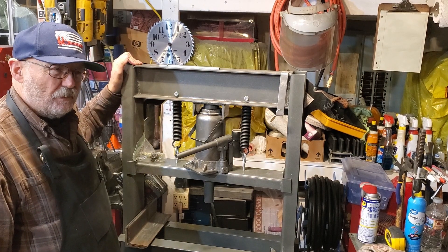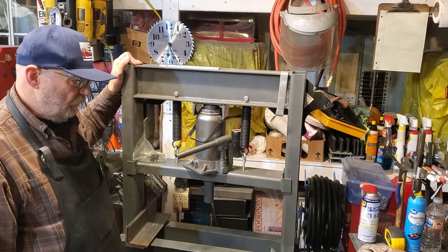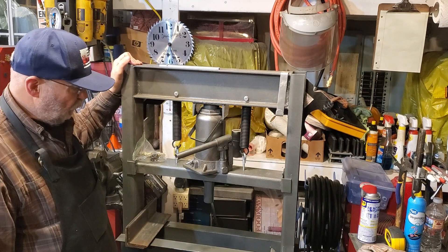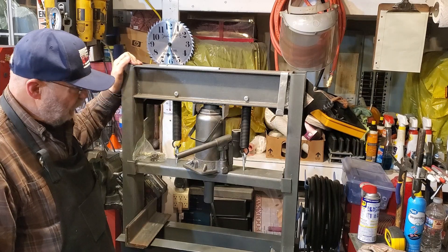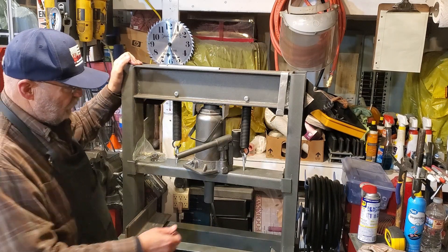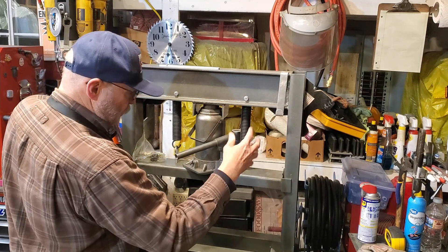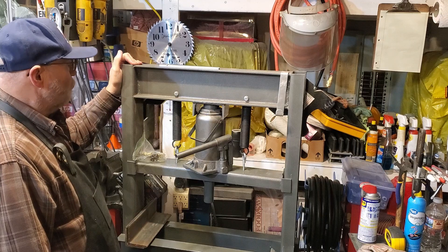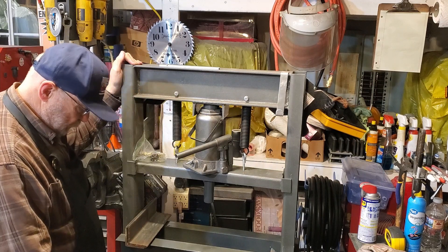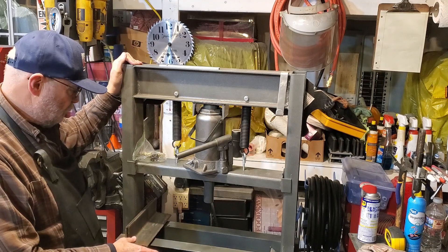I bought this either on Facebook Marketplace or Craigslist or somewhere. It was partially assembled but I got it together correctly and have made a few improvements to it. I've mounted my press plates so they always go with the hydraulic press wherever I need them, and I've got caster wheels on it — as you know, everything in my shop has wheels.